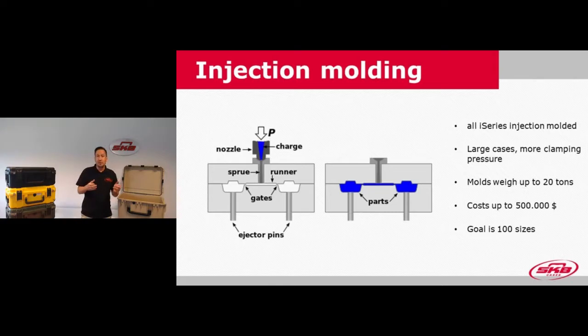When you have the mold in the machine and it closes, the heated material — which is kind of liquid plastic — is put through a nozzle in a charge into the mold itself, where it fills the part shapes. The larger the product, the bigger the machine and clamping force required. After the cycle time, the mold opens up and injection pins push the product out for some after-treatment. At SKB, we currently have 57 sizes, and we keep investing in more to make the perfect fit for our customers' gear. The ultimate goal in a few years is to have 100 sizes available.